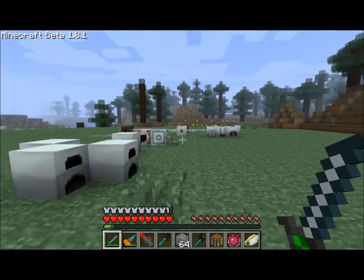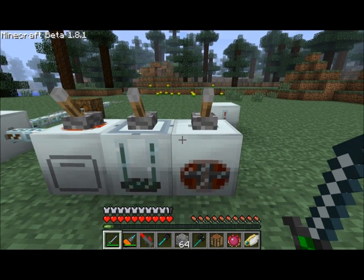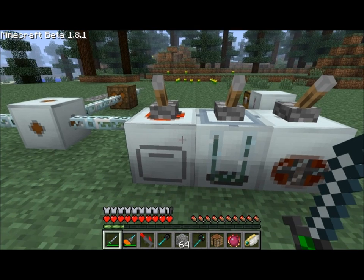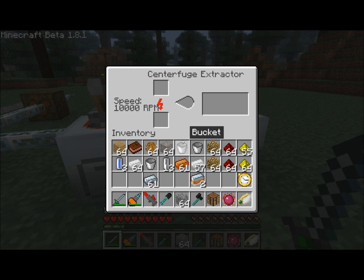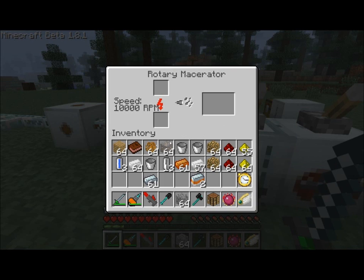I'm basically preparing to show you how well these machines operate. The rotary macerator is now maxed out at 10,000 RPM. Iron ore goes in — much quicker! Anyone who used the original macerator knows that a full stack of iron ore would fill up the single output slot to 64 units using only half the stack. The rotary macerator, while still processing one piece at a time, is definitely much faster and can process an entire stack at once, which is great.